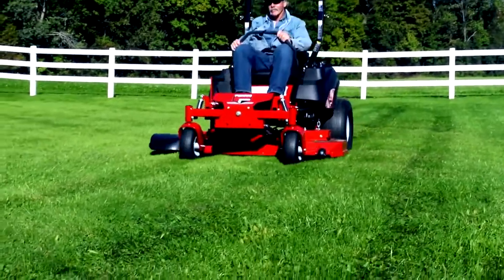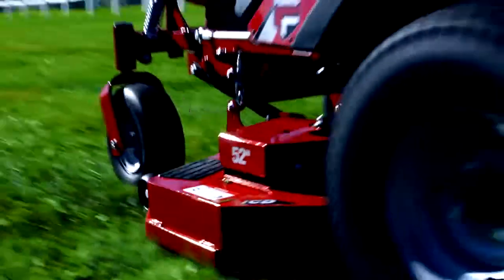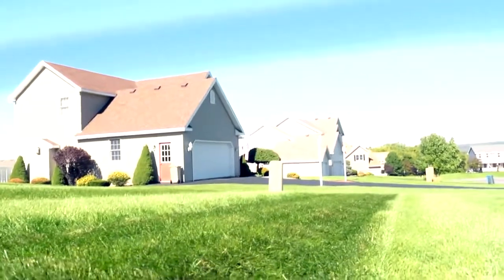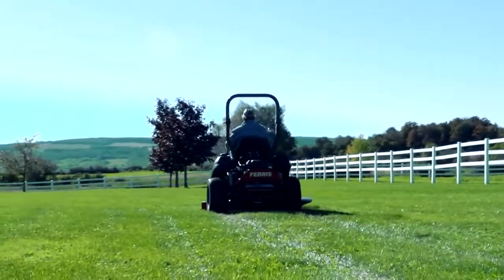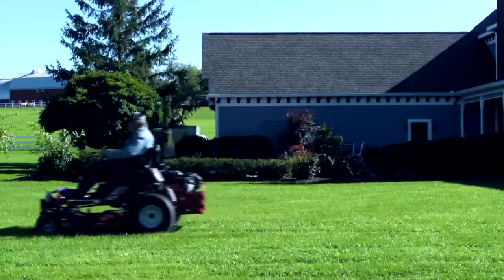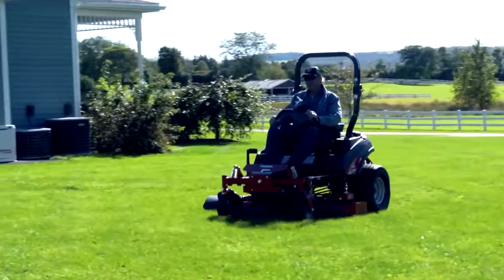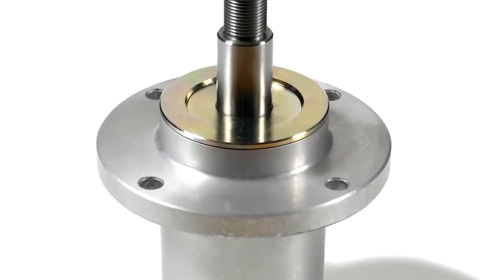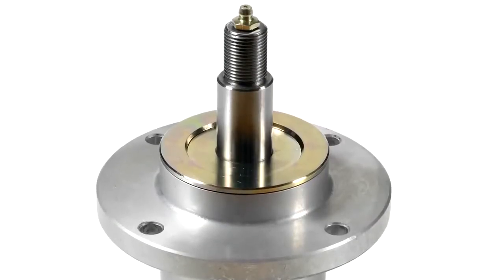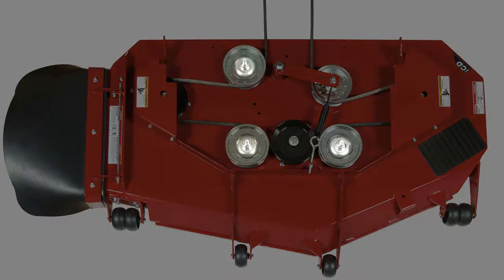If there's one thing that matters more than the ride, it's the cut. You'll find a 52-inch or 61-inch ICD cutting system with striping kit as standard equipment on the IS700Z Series. Both options include thick, quarter-inch Marbane steel blades that generate greater lift and improved air flow for better discharge and a precision cut. The cast aluminum spindles featured on the IS700Z are greasable, maximizing usable life, and you'll find debris shields on the idler pulleys to extend bearing life.